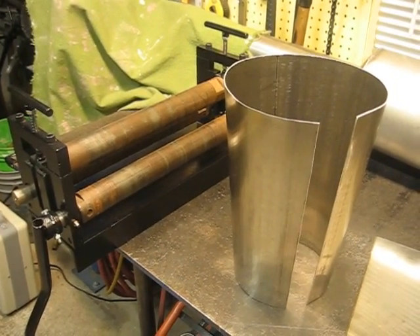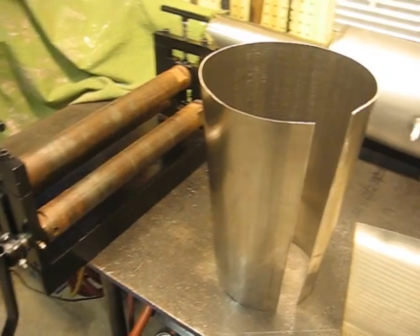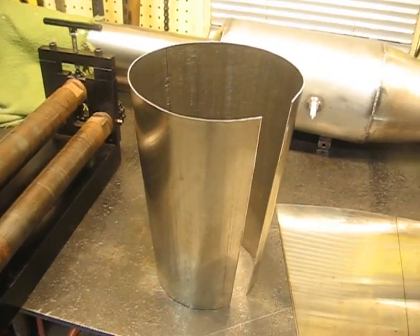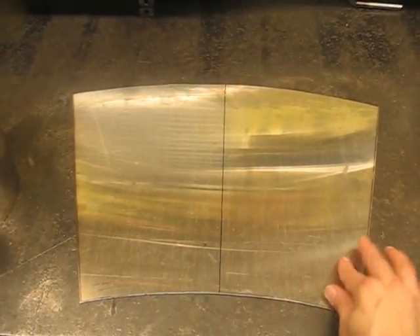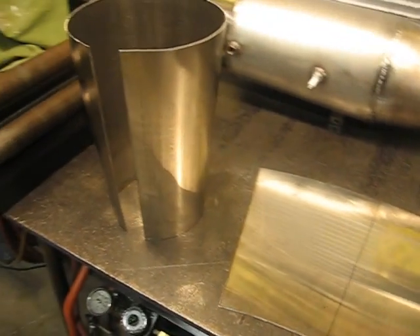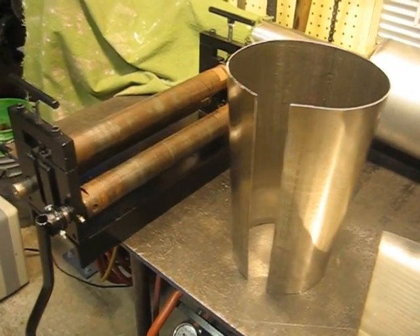After a half hour and a lot of yanking and cranking, here's the cone rolled out with the slip roll. That's just half of it. I'm going to do this other piece now for the other half — that'll complete the 8 by 4 inch cone.